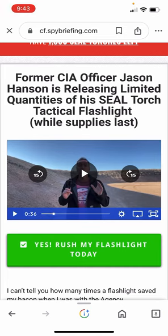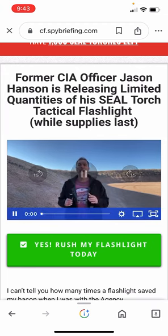Anyway, you guys tell me in the comments below what you think about this — all of you that carry flashlights, including high beam, low beam, strobe, and SOS.